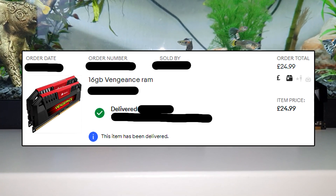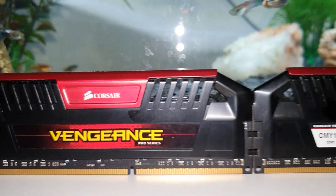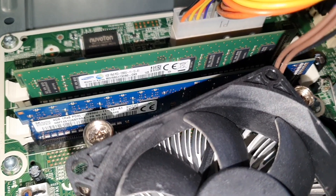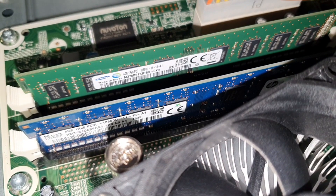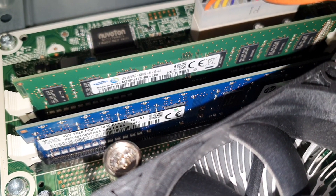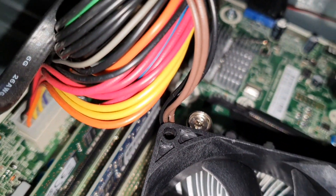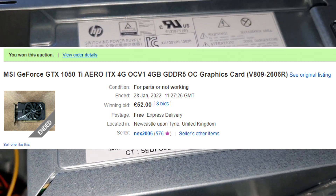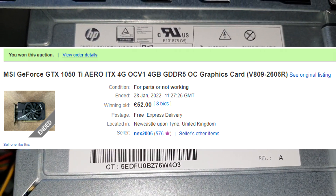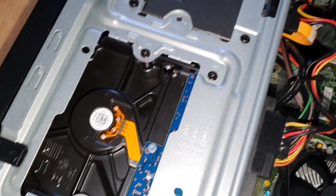As mentioned in the first video, I purchased a kit of 16 gigabytes Vengeance RAM for £24.99. Admittedly this is an excellent deal — I got really lucky. To my surprise the PC originally came with 8 gigabytes of memory in dual channel. I didn't expect it to be in dual channel, so that's why I bought the 16 gigabyte Vengeance RAM, because I'm not into single-stick memory. However, I was surprised — it did come in dual channel. For the first video I decided to keep the 8 gigabytes just to keep the cost down.